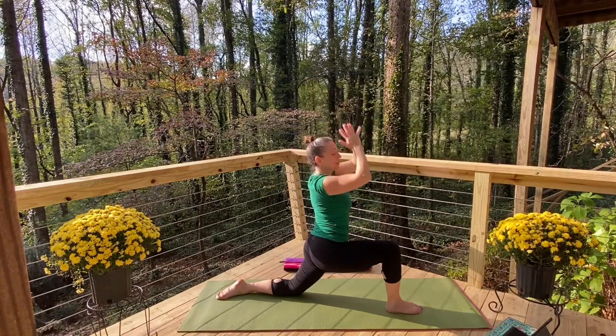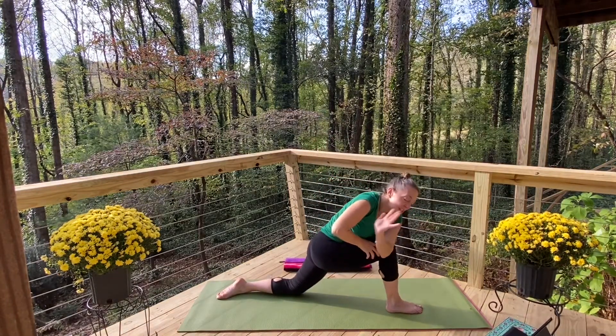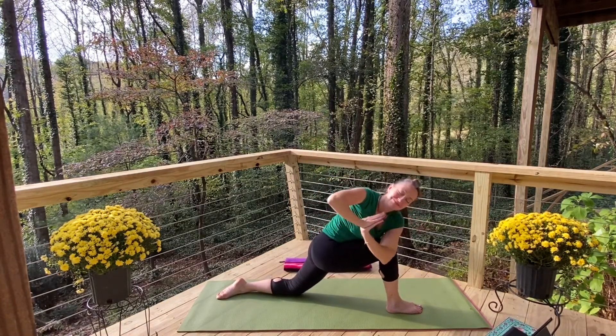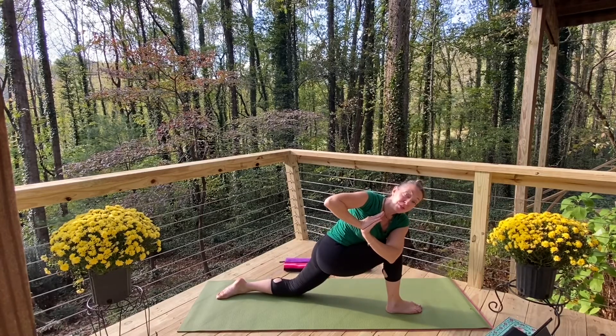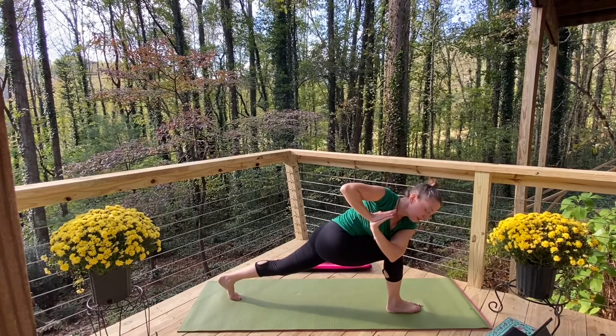Hands to the heart, take your twist to the right — holding here or come to the outside, scooping out the belly. Look down at your right foot as you tuck your back toes under, just press to the heel, bringing that foot off the floor.